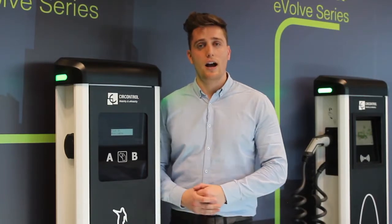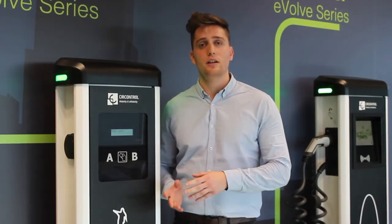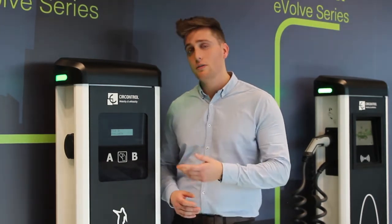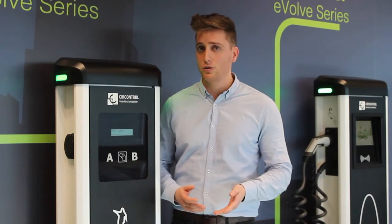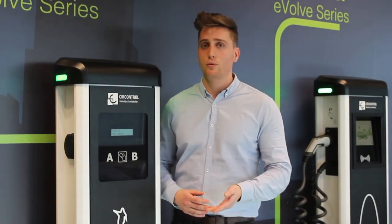So let's have a look at how it works. Imagine that you have a car with any kind of problem and it may generate a DC current back to the grid. At that point the protection may trip and even though the charger is fine, the user will not be able to charge until a person comes and opens the post and puts back the protection.